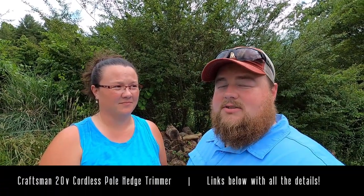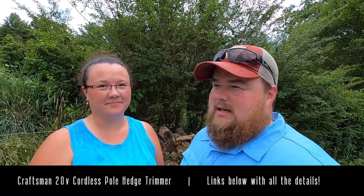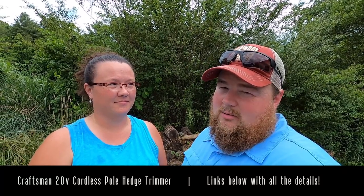So the new tool we have is a cordless hedge trimmer. It is Craftsman name brand, which is the same brand as all my tools. It is cordless and uses the same battery as all my tools. So might as well keep getting tools like that.